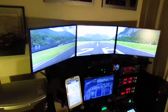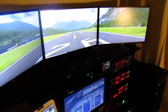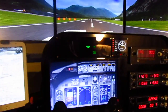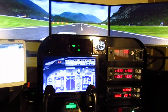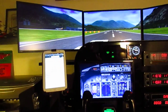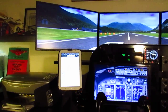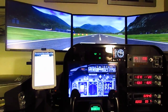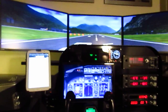I started with a few Saitek panels back about three years ago or so. The first one was the yoke, then there was a radio, then there was a switch panel. But it was kind of messy — they were just laying around without any organization. So I decided to put everything together and make it look really nice, neat, clean, and organized.